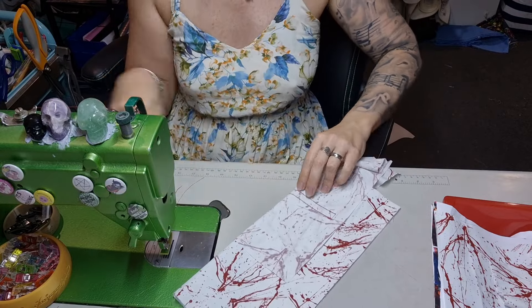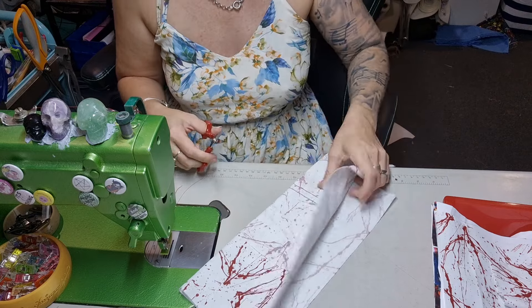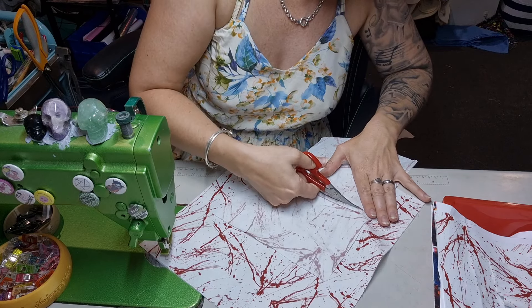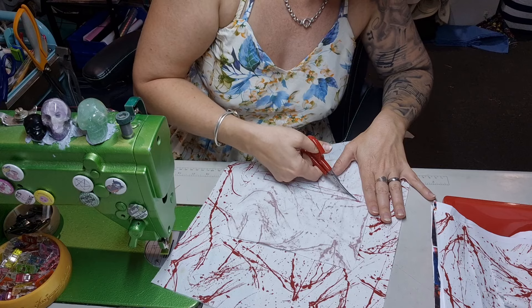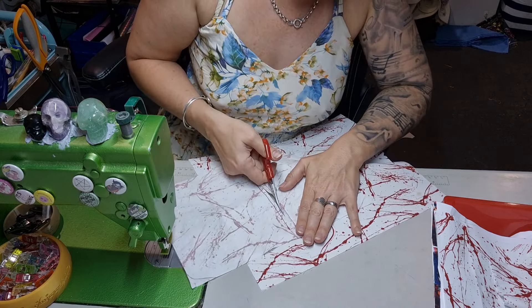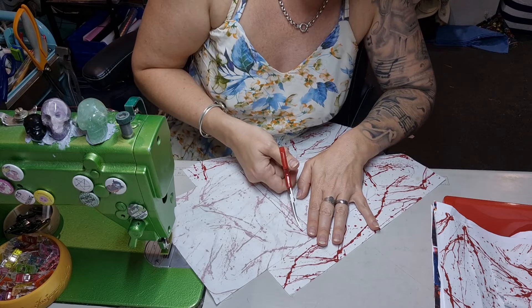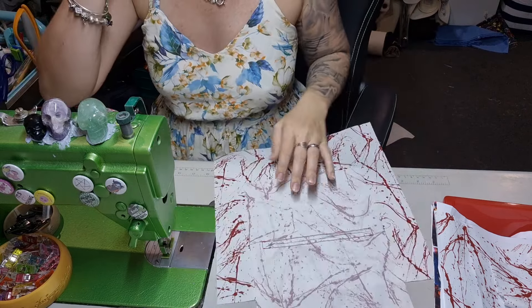I'm going to fold this over and snip in the center. Now this is going to be tricky because these are curved scissors, but all my other scissors have become blunt. My lovely Fiskars scissors that I absolutely love — the geckos have started eating the handle. It looks like mice have chewed on the orange bit, so they're going to have to go. They are some of my favorite scissors and they've been living on my magnet.